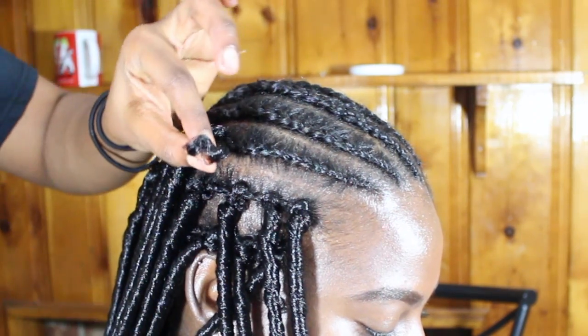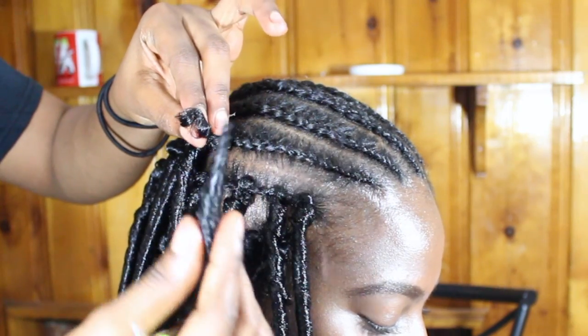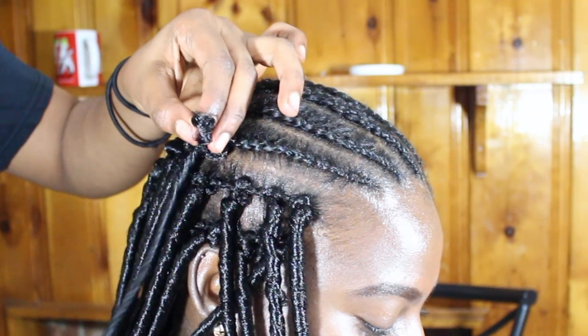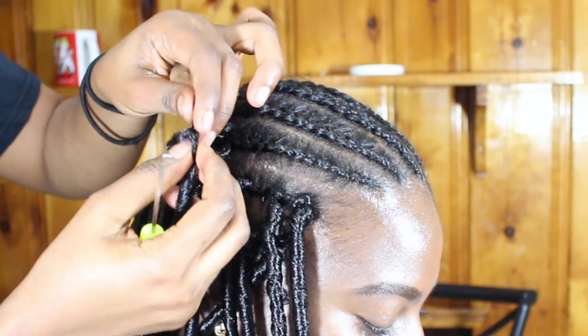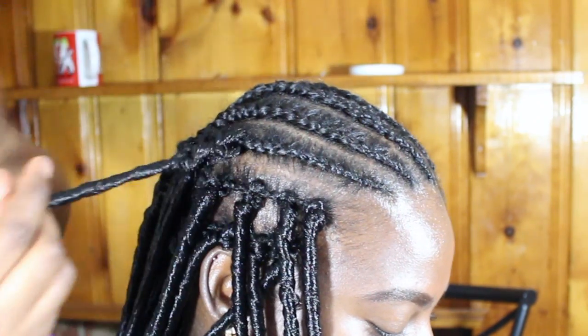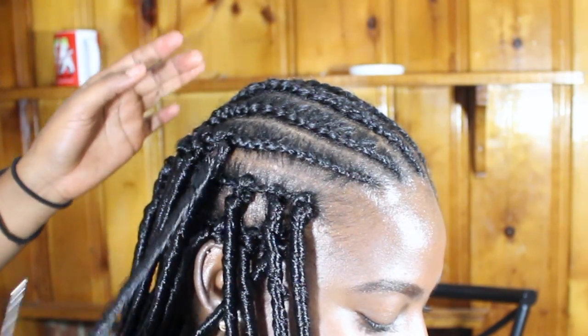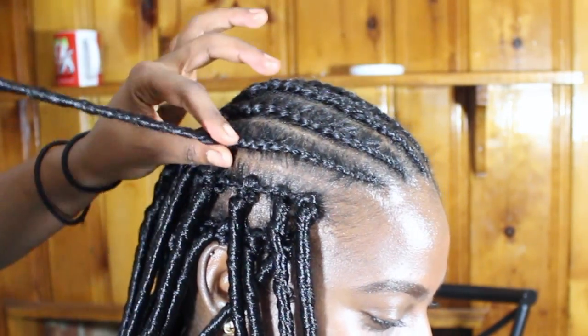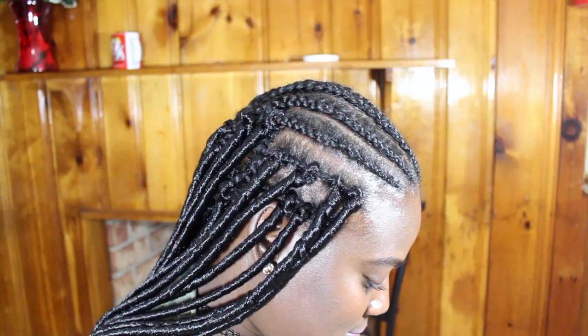For the second method, open the loop with your hands and slide the hair underneath it. And remember, guys, to space out the hair — as you can see right now.